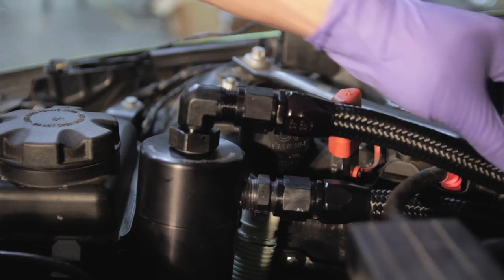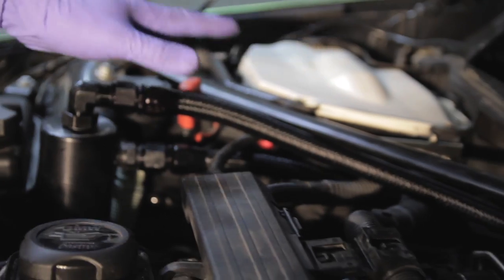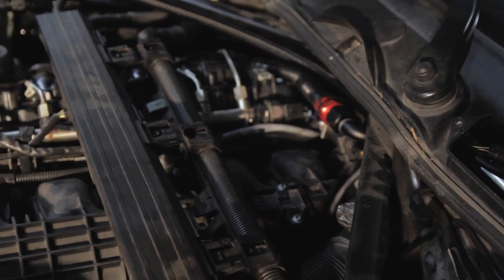The next step is to just reassemble the vehicle. Reinstall the engine cover as it came off, and reinstall the cowl and air filter assemblies as they came off. And your installation is complete.